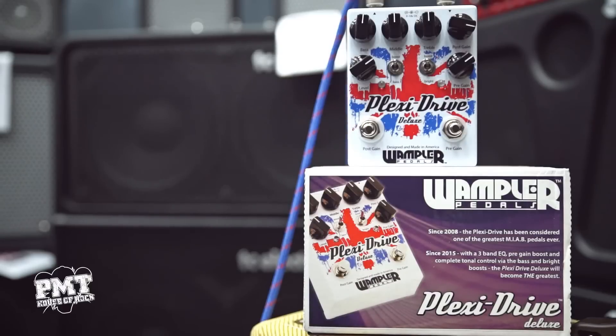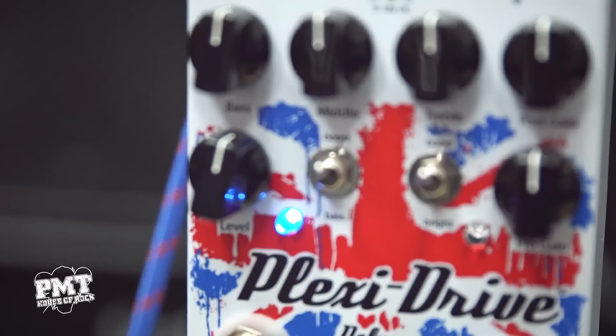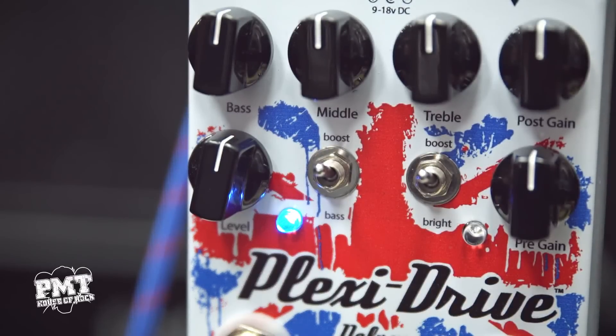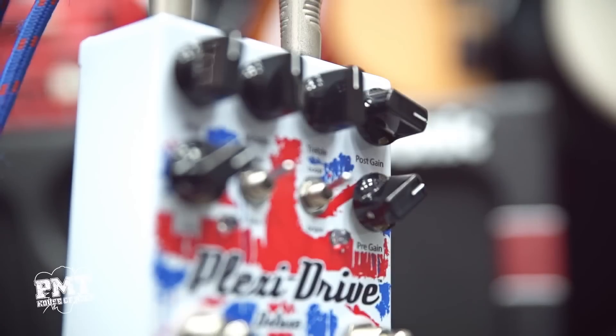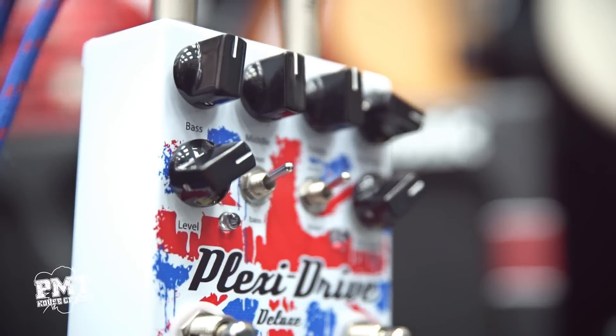Released at WNAM 2015, the Plexi Drive Deluxe takes the original tone circuit of Wampler's already extremely popular Plexi Drive and mods it with an active three-band EQ and the addition of a preamp boost with variable gain control, which is based off everyone's favorite little green overdrive pedal. The pedal also features a bass boost switch for when you want to add some more thump — it's just like adding another 4x12 to your rig.